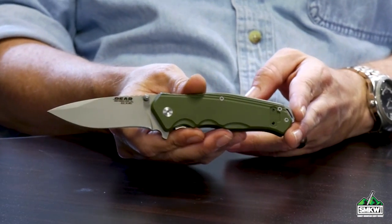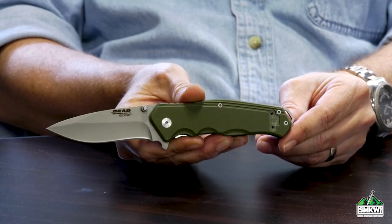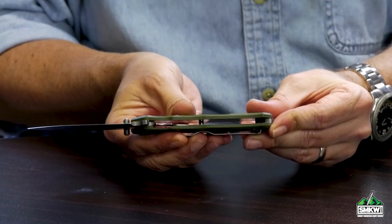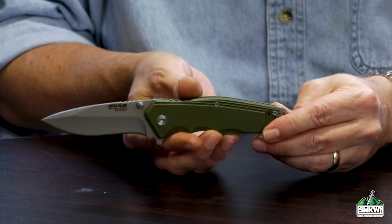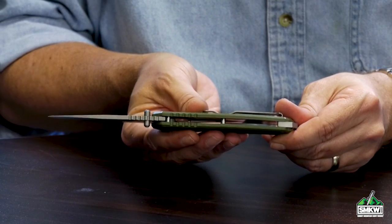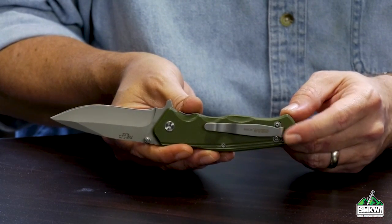We've got sharp things to look at — the first one is the Sideliner. I love the action on this thing. This is a G10 handle scale with milling throughout. The metal liners are actually milled up inside the G10 to provide a thinner knife. It's got a reversible pocket clip, 440 stainless steel blade — a blade steel you can resharpen, a good use blade. It's got ball bearing washers in it, which you can totally feel in the flipping action. It's got ambidextrous tip-up pocket clip so lefties and righties can both use it.